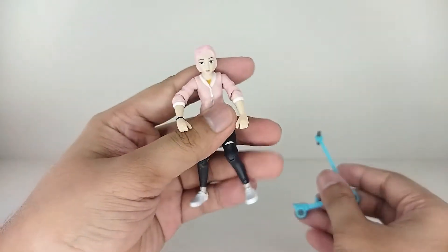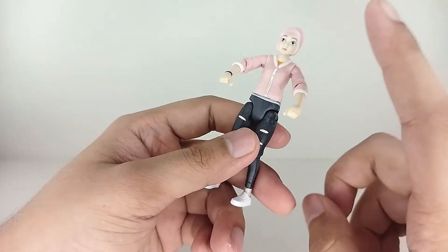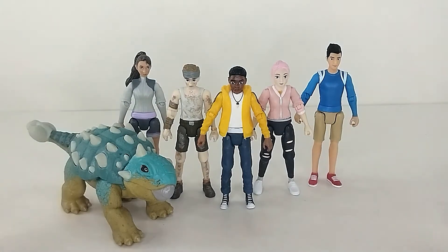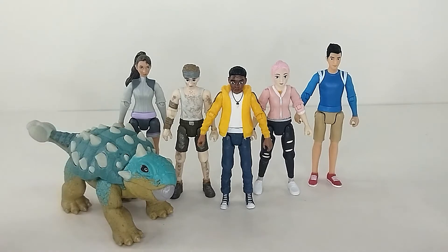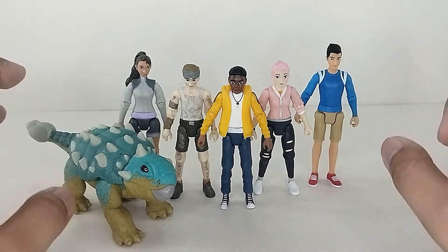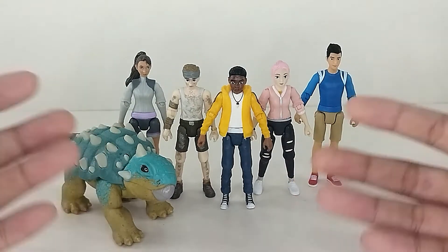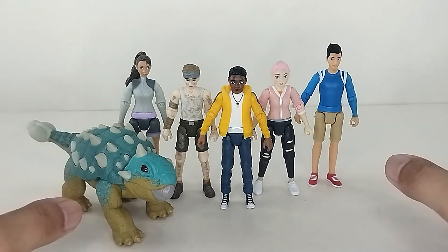I really enjoyed opening this, and I can actually put her next to the rest of the campers now. Here she is with the entire camp — most of the campers we've got: Kenji, Ben, Darius, Yaz, and of course Bumpy. We're just missing one — Sammy. But right now I'm totally happy we got Brooklyn in the set. Look at this — it's just a complete centerpiece. I'm totally going to rearrange the diorama I made for these guys.